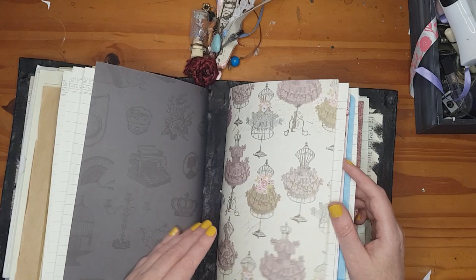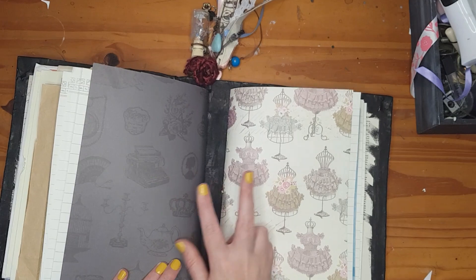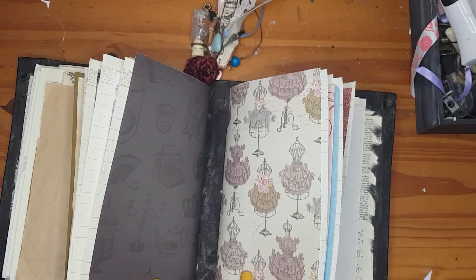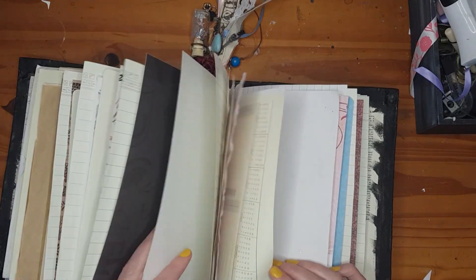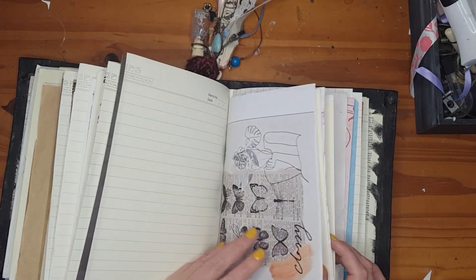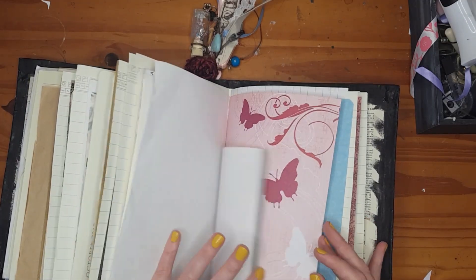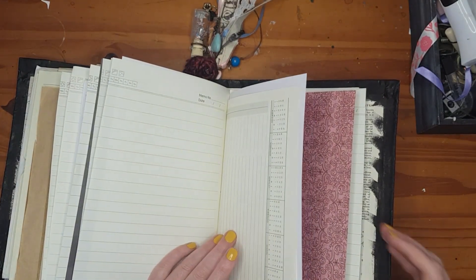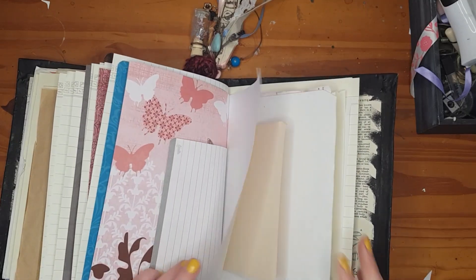I leave about two centimeters between each signature so the pages can expand as I add things. The last signature has completely different types of lined papers, normal papers, small papers, and scrapbooking paper. I don't always go with a strict theme inside — I just go with the paper that speaks to me at that moment.